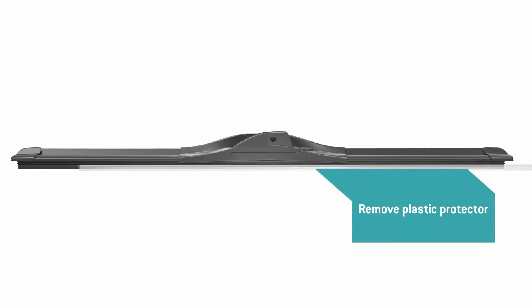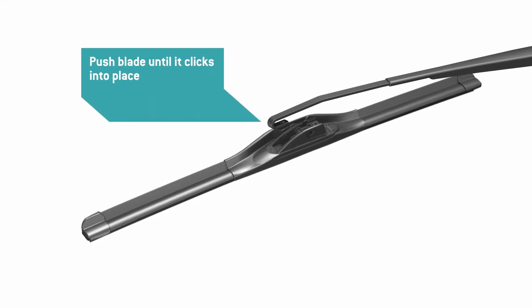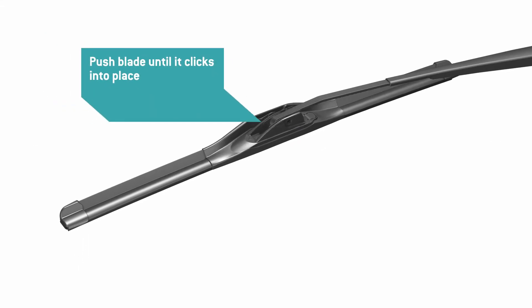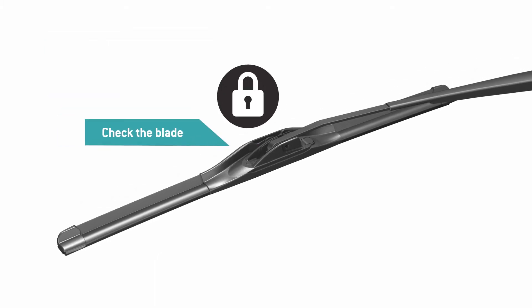Before installation, remove the plastic protector from the blade rubber. Push the blade into the arm hook until it locks in place. Then lower the arm and be sure to check that the wiper blade is locked before use.